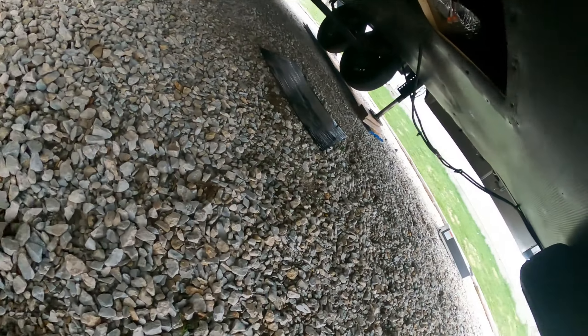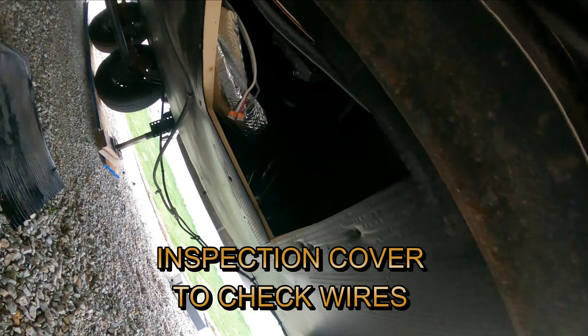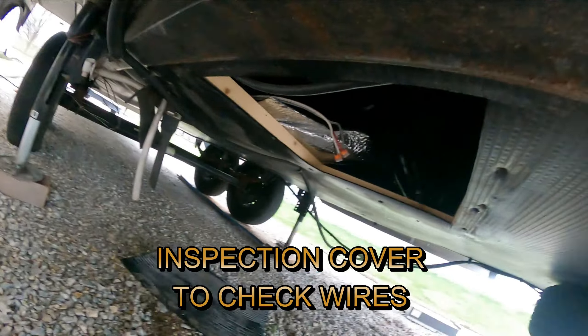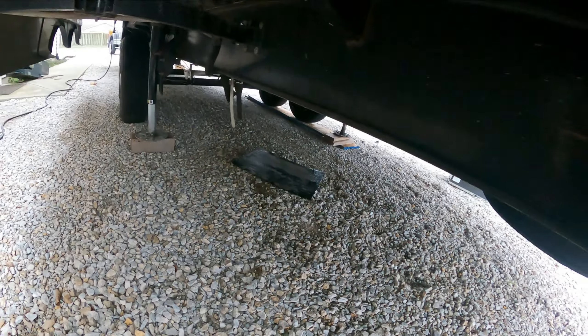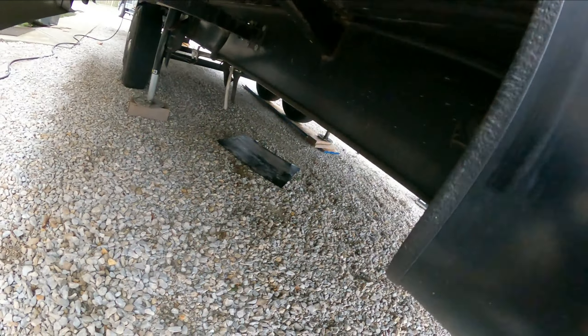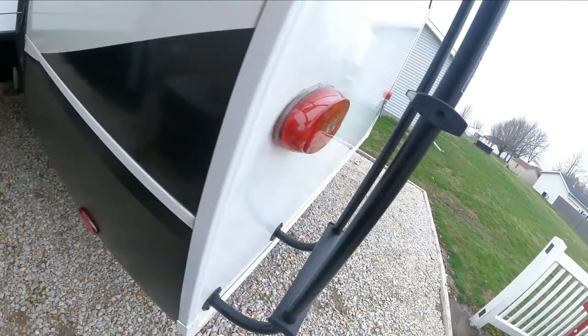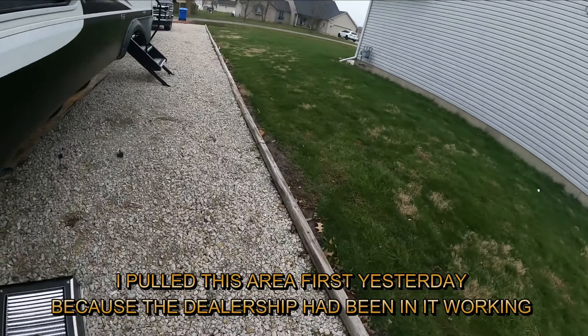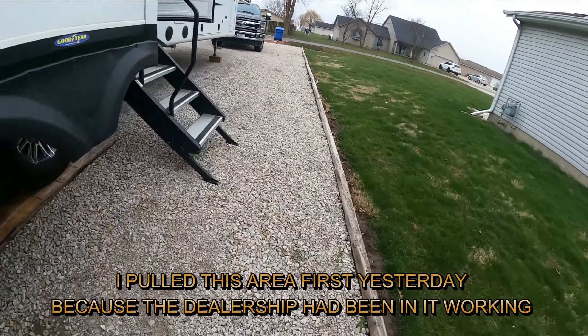I came down here and there was a cubby hole right here. I pulled it loose, and all three wires run over here — one goes two pulls forward, and one goes back in there. As you can tell, I'm out of breath. I've been going at this all morning long.